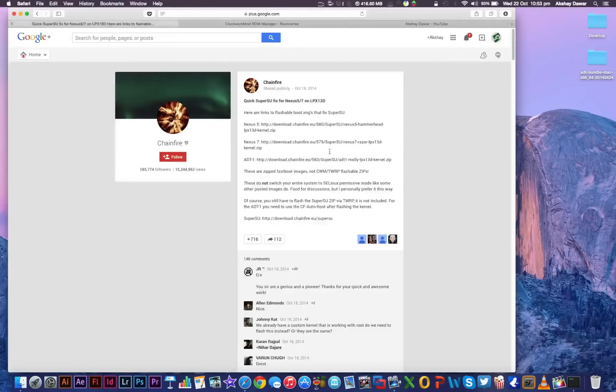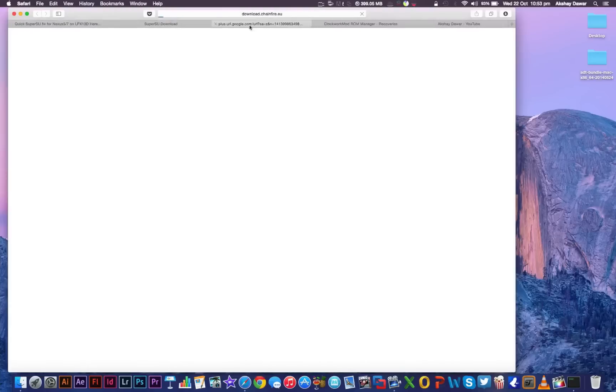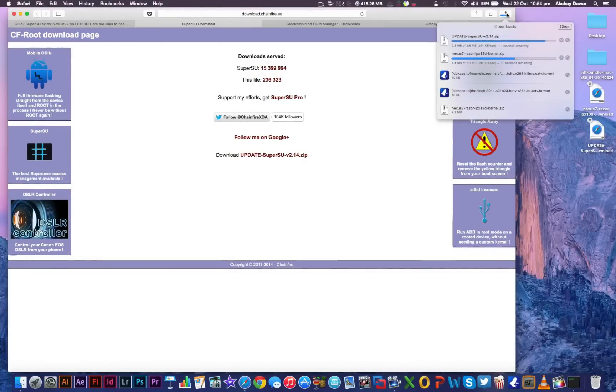After that, go to this link here, which is the official Google Plus page of Chainfire, and download the updated boot image for the Nexus 7 2013 or the Nexus 5, and the updated SuperSU zip file. Just click on the links and they'll start downloading themselves.